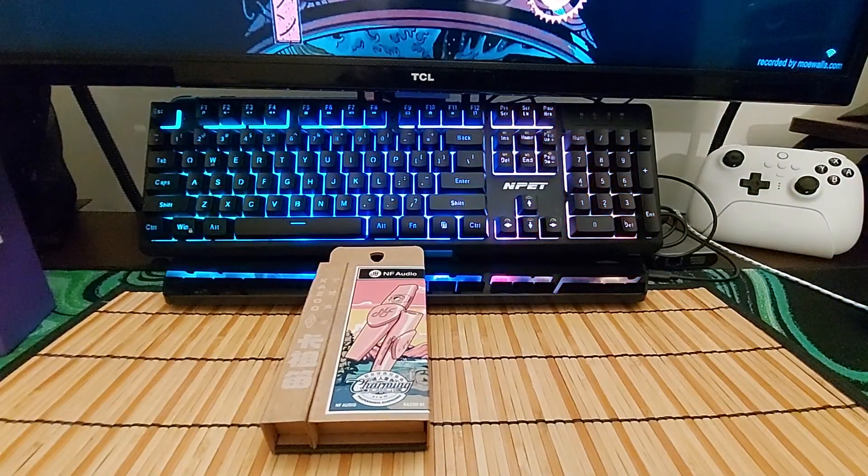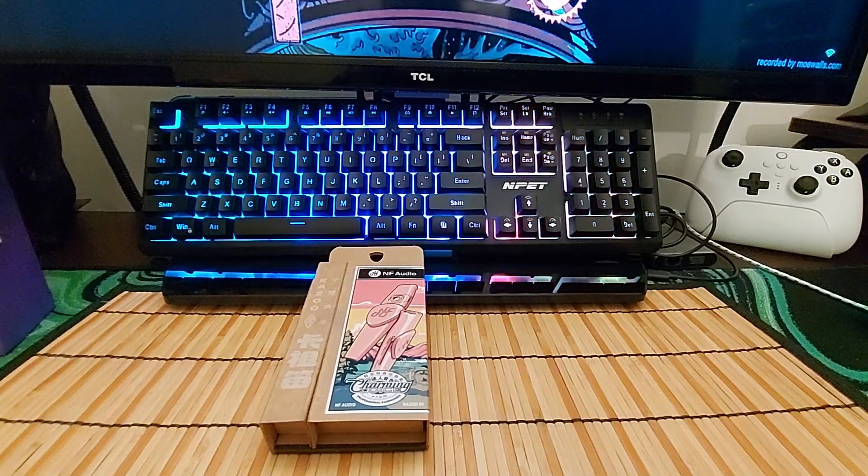I have no idea how to open this. Just looking at it now — don't want to break it. Maybe this part will undo. There we go.